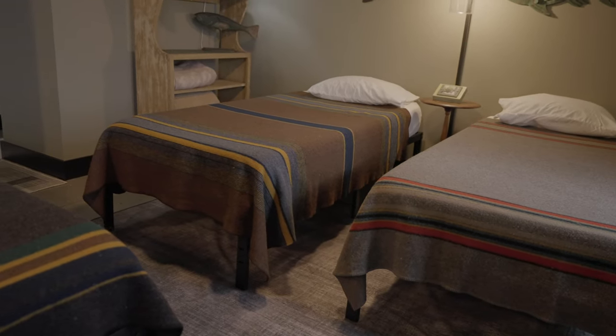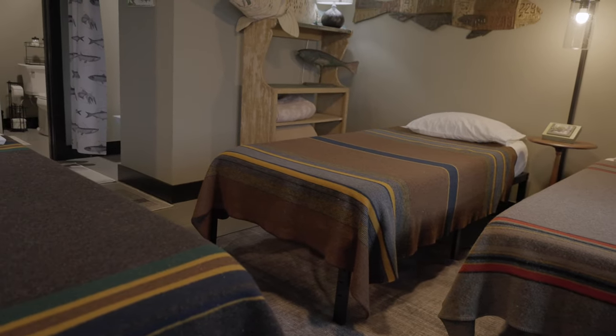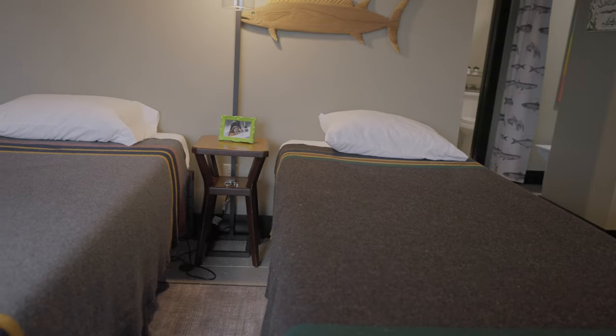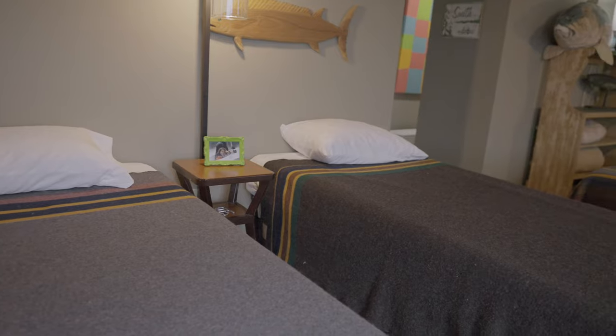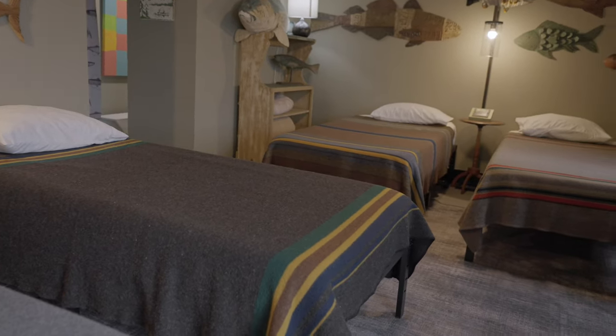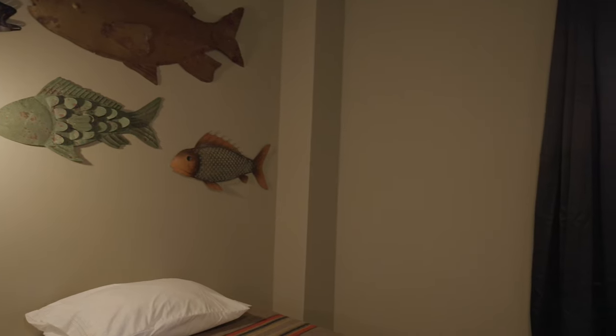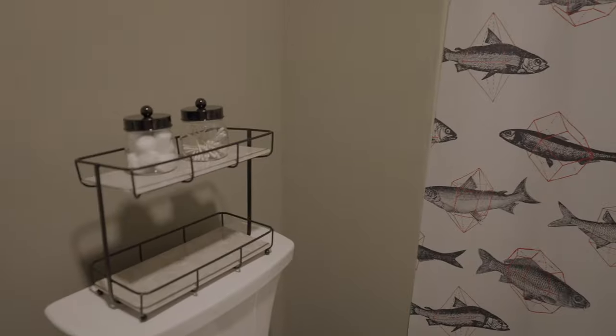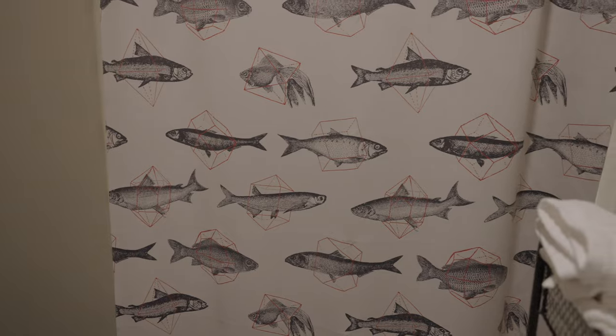I chose the Pendleton blankets because it makes the bed very easy to put together. One of the rules at our lake house is that all guests, no matter who they are, are responsible for changing the sheets at the end of the weekend. I wanted to make sure I didn't have a bed set up that was too difficult for teenagers, 20-year-olds, or younger children to make back up. Any other fabric I used was around curtains — very simple black blackout curtains because of all the windows and the sunlight. I also chose fish curtains that I split between the shower and the dressing area. They look cute and were pretty easy to hang.